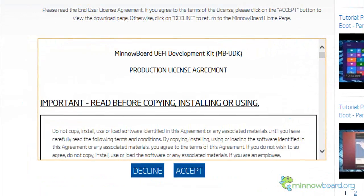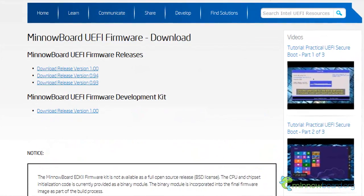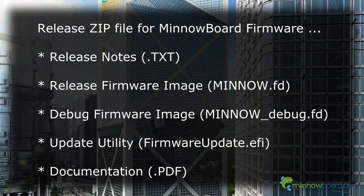The release package is available after you accept the EULA. The zip file contains release notes, two versions of the firmware image, a firmware update utility, and documentation. Copy the FD and EFI file to a FAT32 formatted USB key.